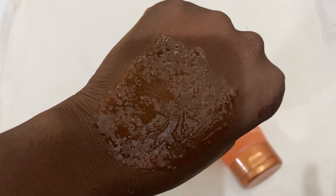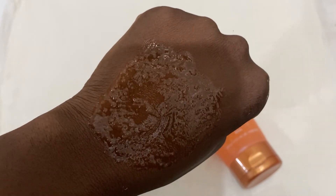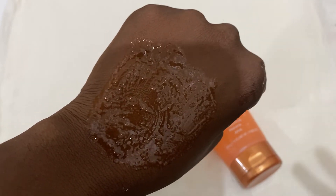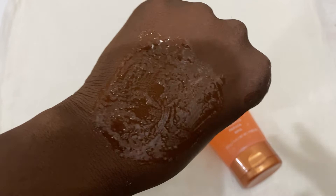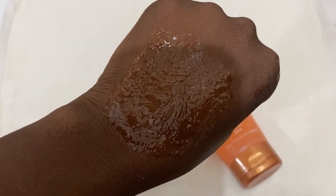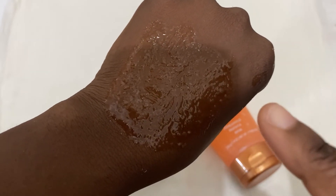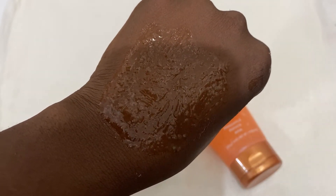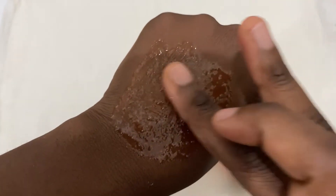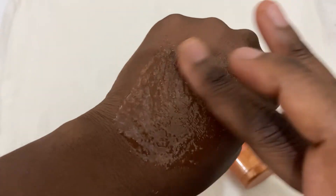Once you rinse this off and pat your skin dry and go in with your serum, your skin is so soft. When I go in with my serum after using this, my skin is softer than it ever is without it. After I wash it off and use my serum, my skin is so soft — it's unbelievable. That's the softest my skin has ever been.